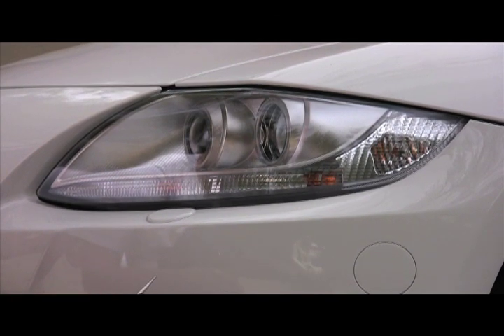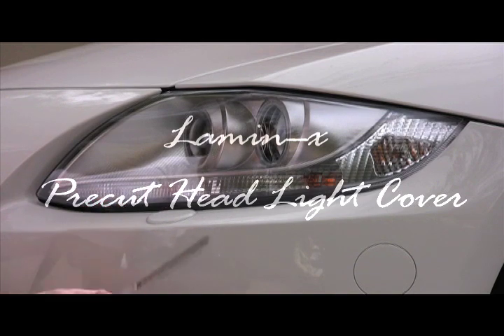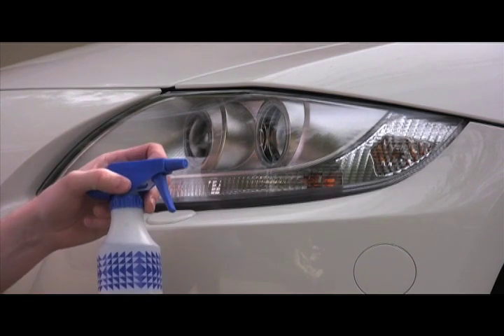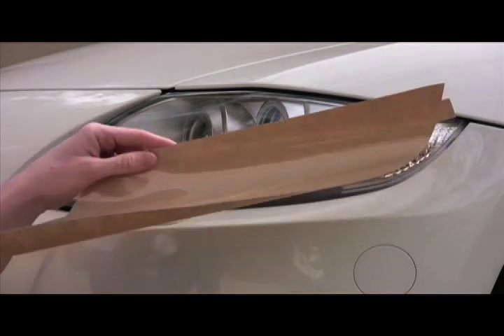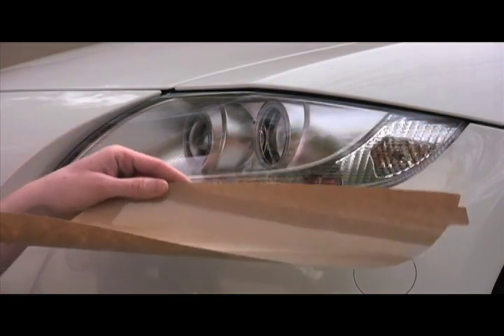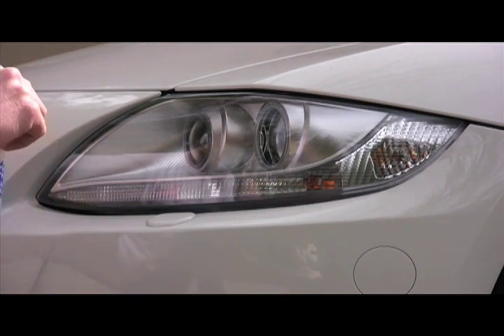We're going to install a Lamin-x headlight cover on a moderately curved headlight. To get started you'll need a razor blade, a spray bottle of straight water, some paper towels, and your very own Lamin-x protective films — available in clear or many colors.